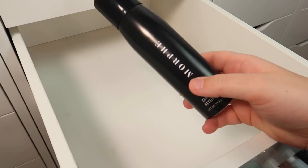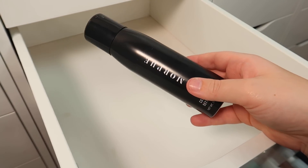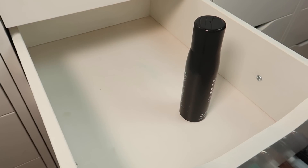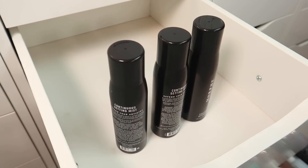I had to adjust some camera settings because my lighting was getting all over the place and I realized my camera was not recording in the proper mode. So we are back and we're going to start off with my Morphe setting sprays. I have quite a few of these but I go through them pretty quickly.